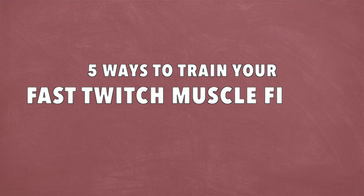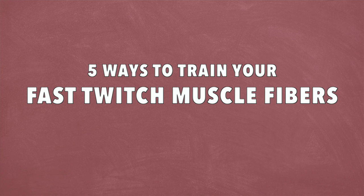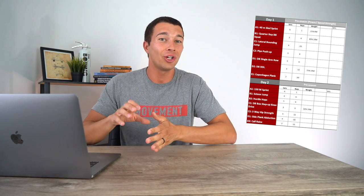So let's talk about the five different ways to train your fast twitch muscle fibers. At the end of the video, I'll have a program example so you can actually see how this all ties together into a real program. Let's go ahead and dive into it.